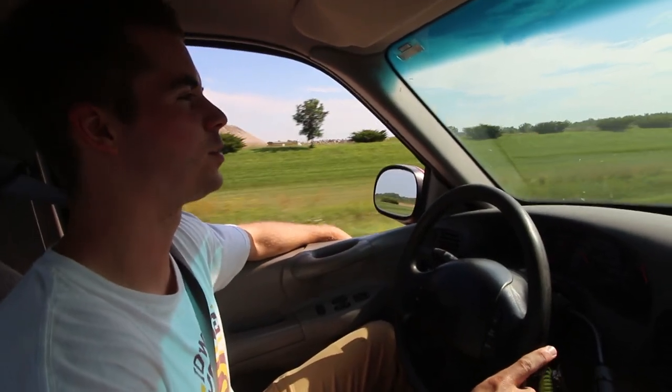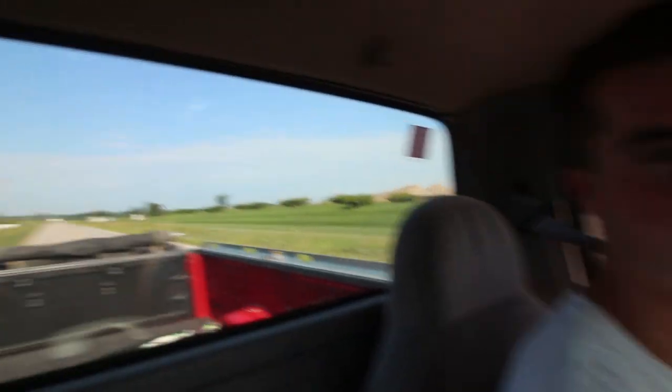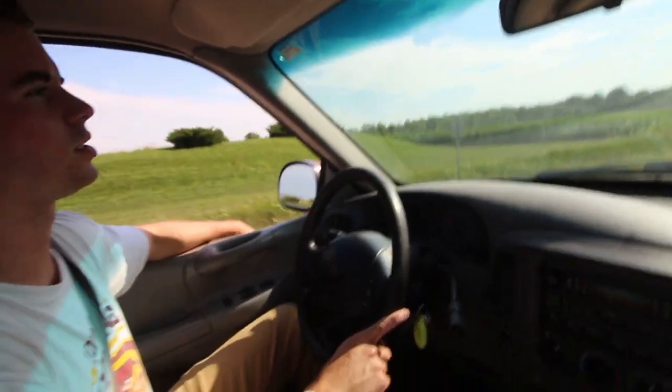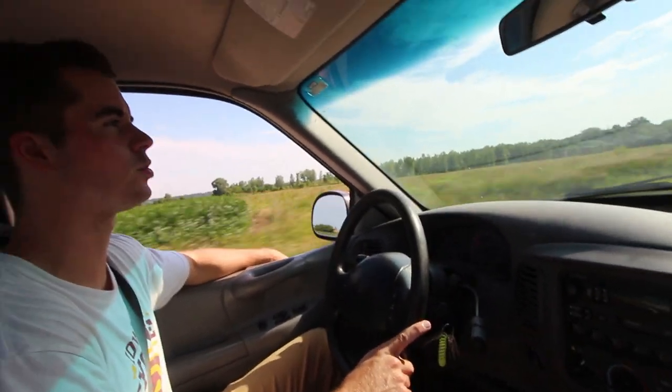It's not too heavy of a load. We got three tons — it ended up being like 6,500 pounds or something. I don't know how much the truck weighs, but the trailer was 4,500 or so. So it's probably 11,000 pounds back behind the truck, which isn't bad. It's pulling it fine.